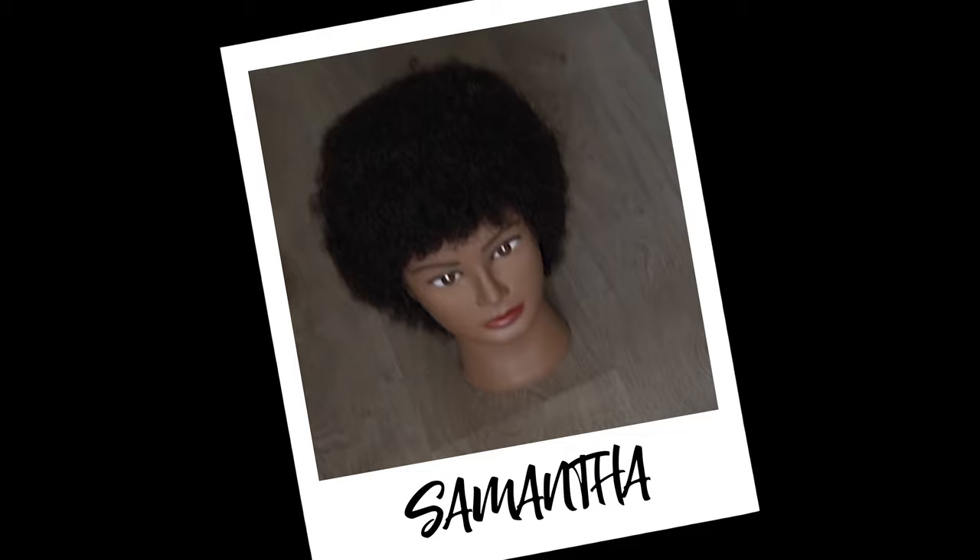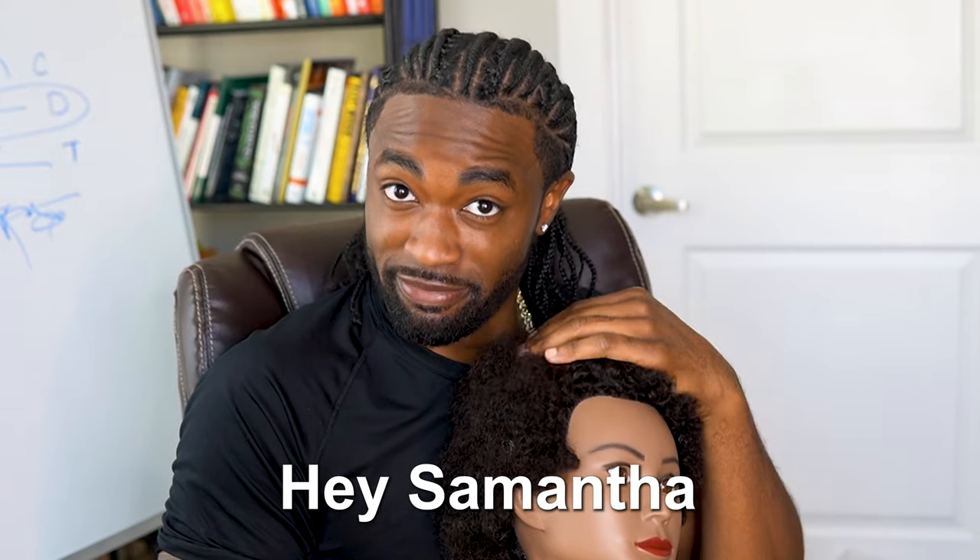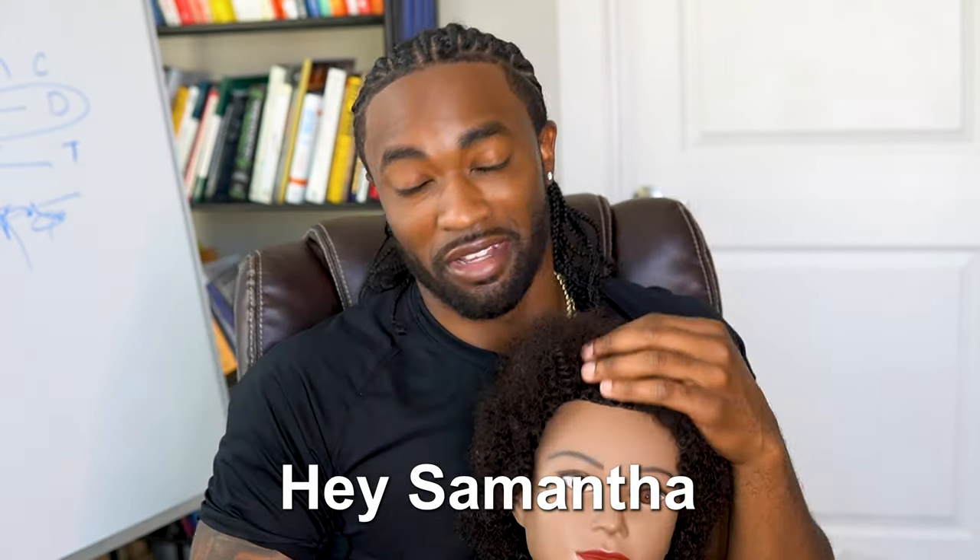I got just the person to help me help you learn how to detangle your hair. Samantha! This butte right here is named Samantha — y'all go down in the comments and say hey, Samantha. But Samantha here is going to help me help you learn how to detangle your hair.